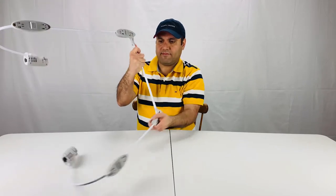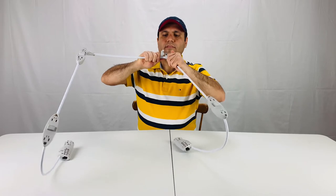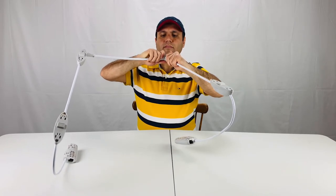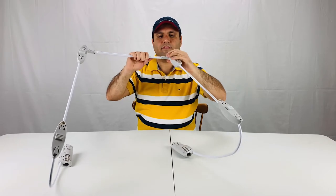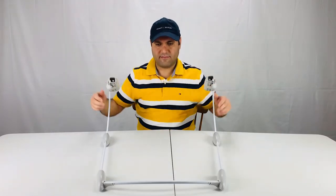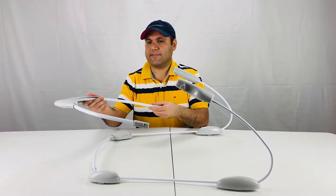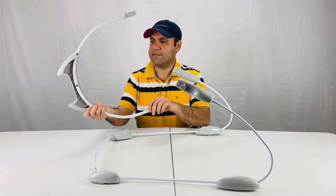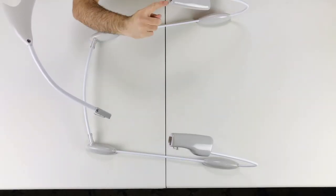Repeat this for the other leg as well. In this step, we connect the backrest piece like this, and slide it into the holes on the frame.